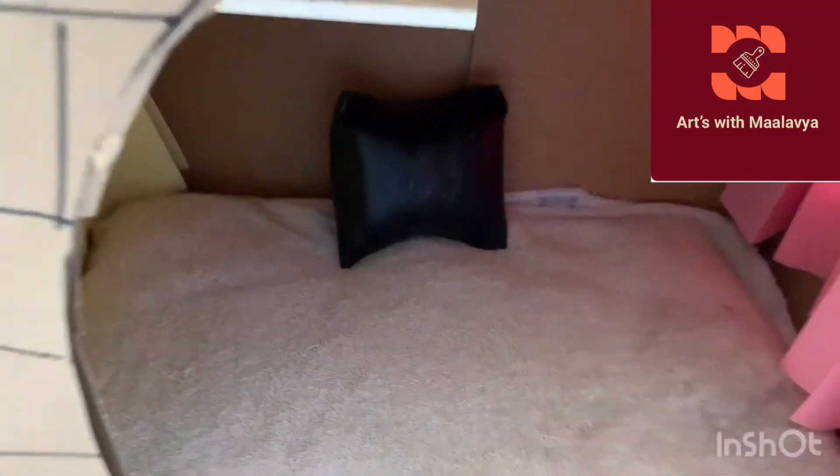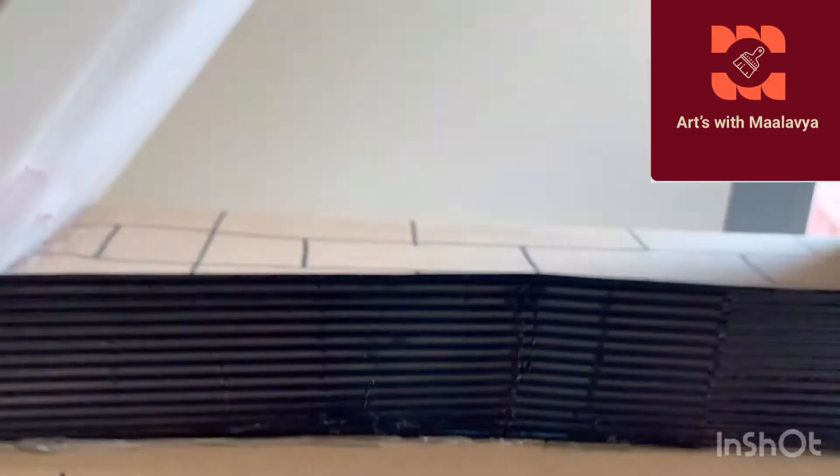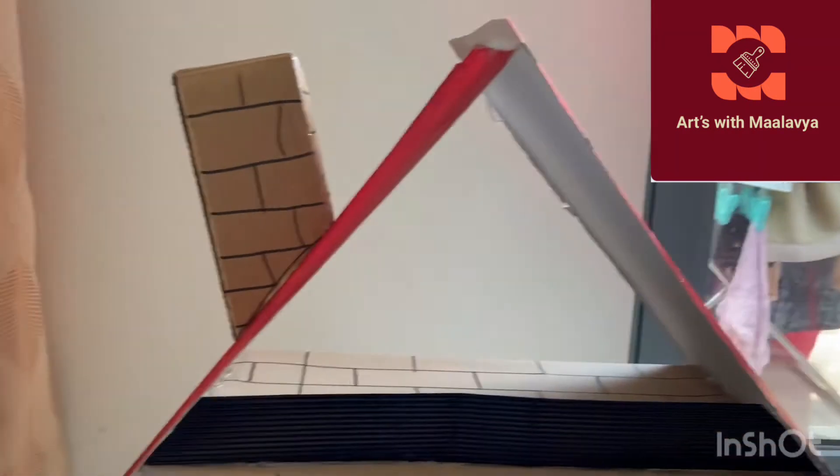I didn't film all of these steps - sorry for that, it was really hard. I covered the floor with a piece of old carpet we weren't using. I also added small pillows - the tiny ones you get with a watch. I only have one left for the dog house since I used the others for my Barbie houses. I also glued on the chimney and the roof.